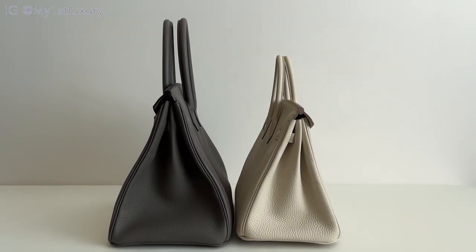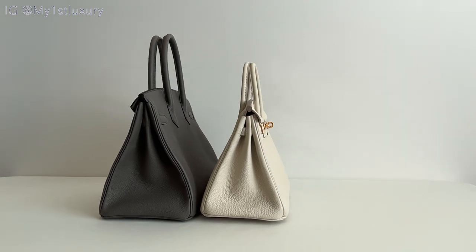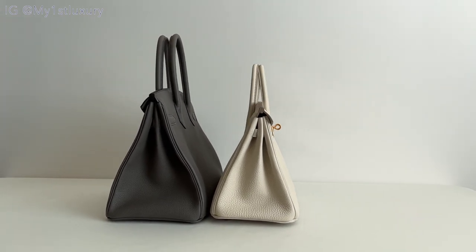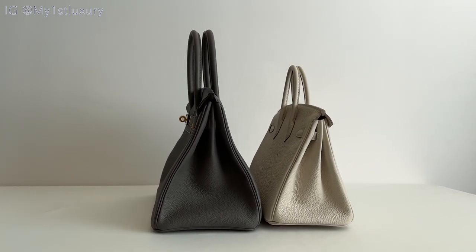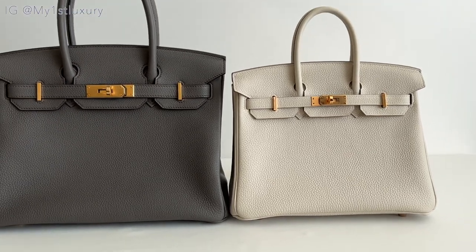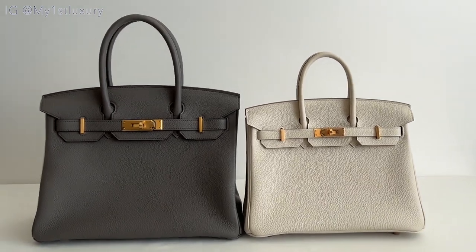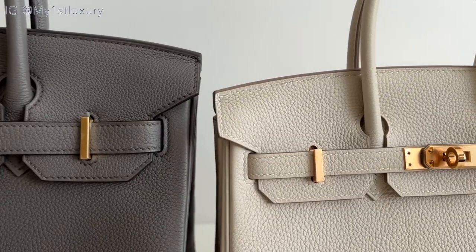These are both of their side profiles. I believe they look very, very cute, and the middle part is where it can be stretched out. In terms of leather, you can see some stretch marks on the Cray, where on the Birkin 30 you don't see too much of it. I love the tone-on-tone stitching — it looks very uniform and very clean.